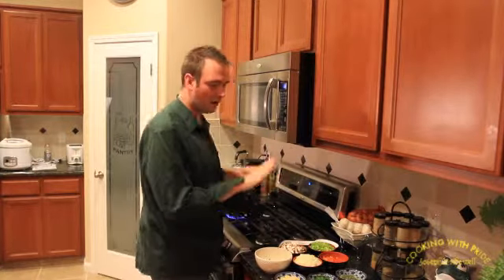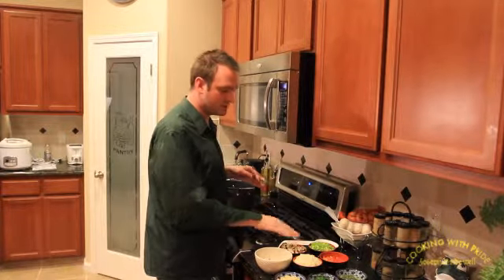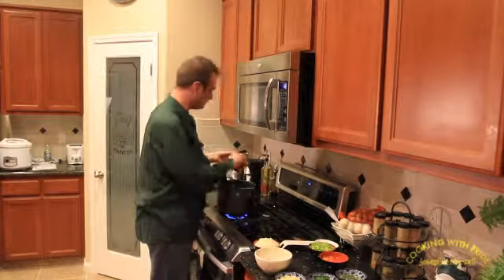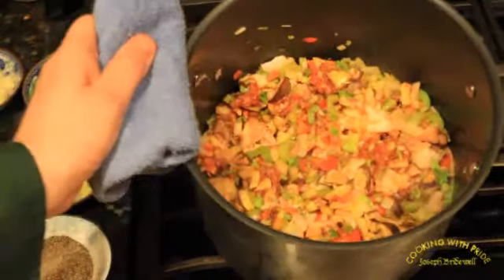And then you're going to take all of your vegetables — the celery, the bell peppers, the mushrooms, onions — you're just going to throw it all into the pot. So we see how everything in there is looking beautiful and colorful.